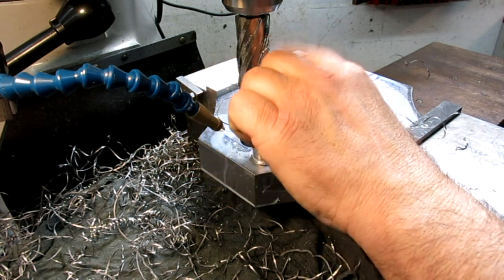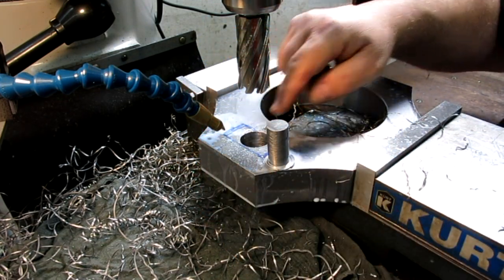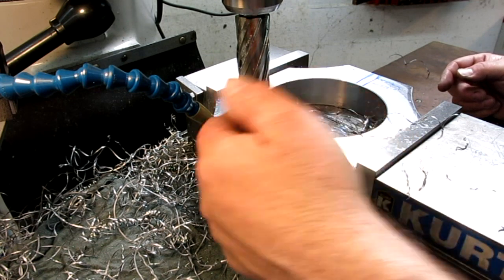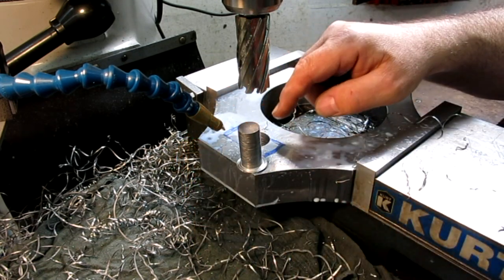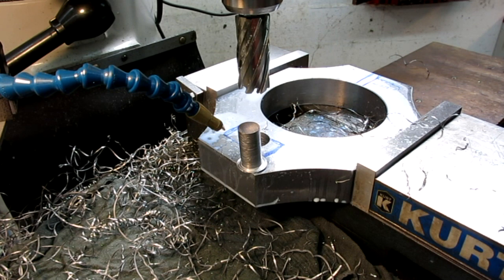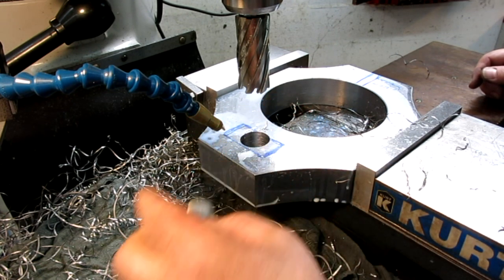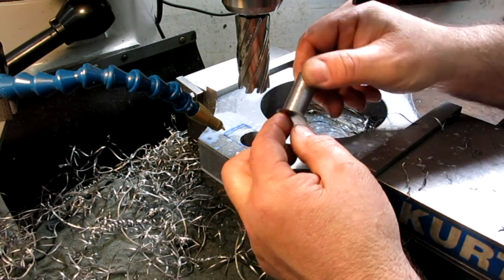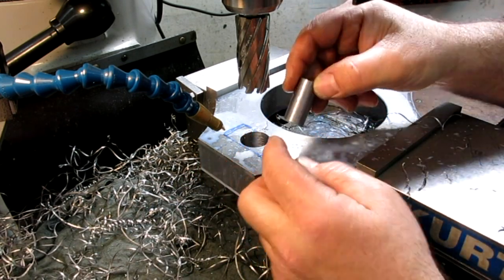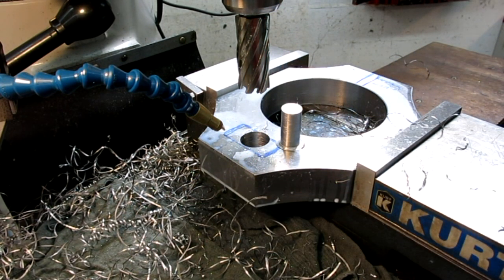Now I'm going to move over and do a partial hole on the side. These rotobroaches don't really care — they'll cut a partial hole without any problems. There's Mr. Sluggo. One thing to note: that little flange on the slug is deadly because it's like a tapered razor blade — pretty evil actually. Let me clear these chips and do the next hole.